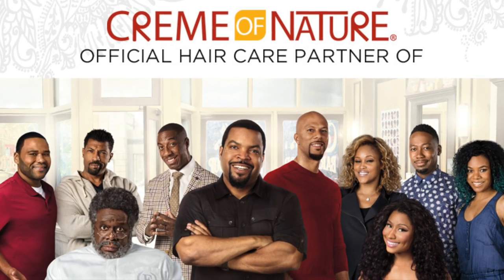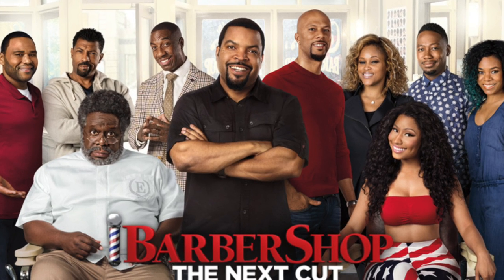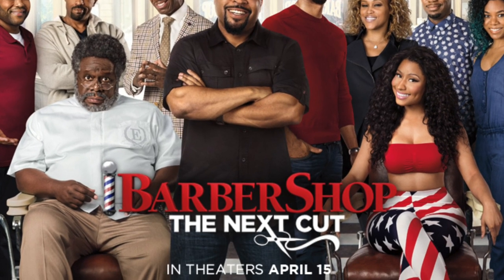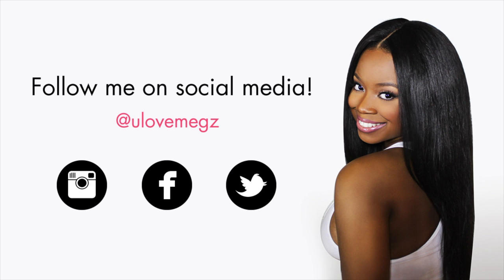Feel free to check out the description below for all the products I used in this video. Don't forget to check out Barbershop: The Next Cut, which is in theaters right now, and let me know which hairstyles you liked from the movie. As always, thank you so much for watching and I'll see you later.